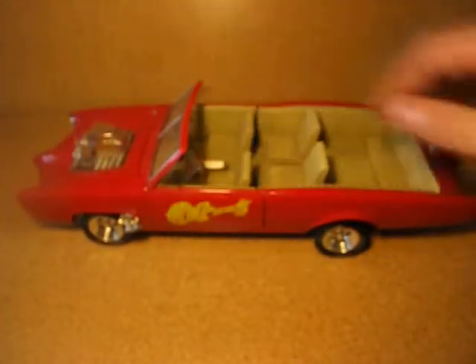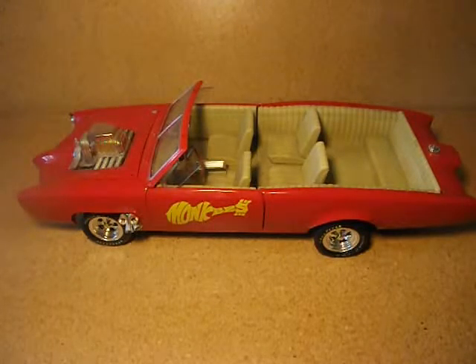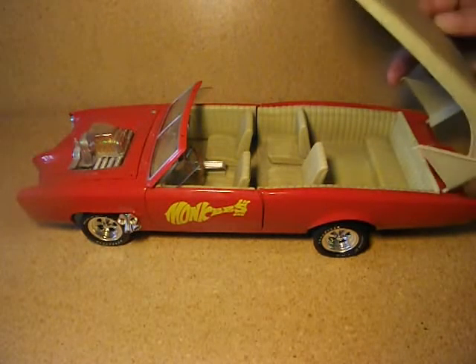It's got all sorts of different details on it. And that's pretty much all it's got to it.